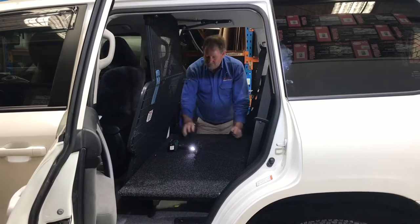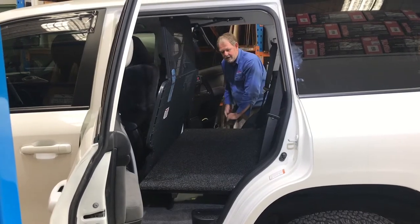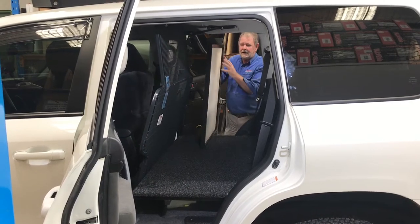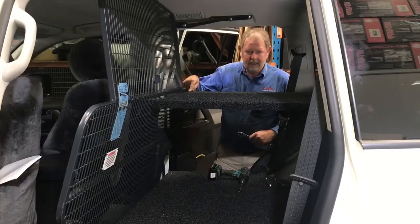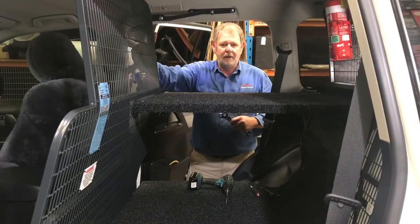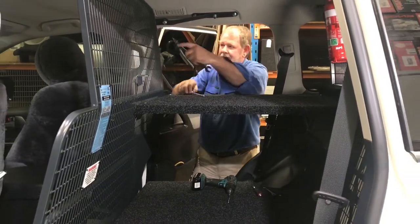Repeat for the other side. We've got the floor and cargo barrier. Now we'll lift this one — it's a two-thirds shelf — keep it in position. Bolts in through, started in threads. We'll now tighten the cargo barrier so that we can keep it in a good, firm position.